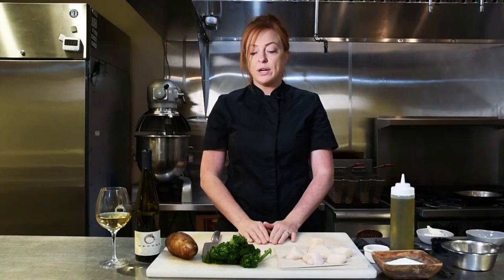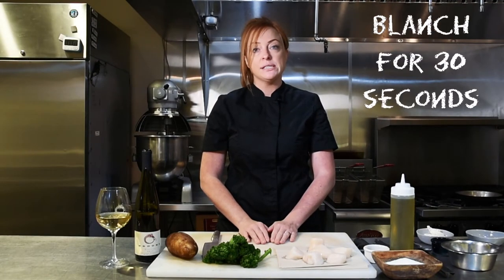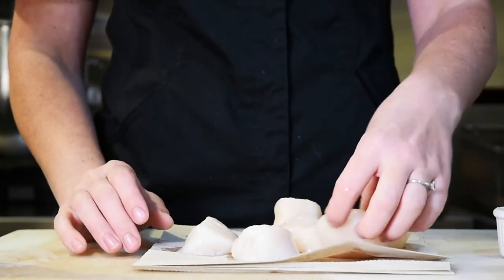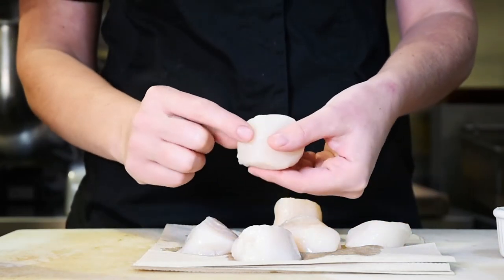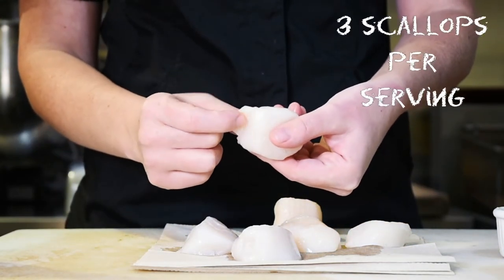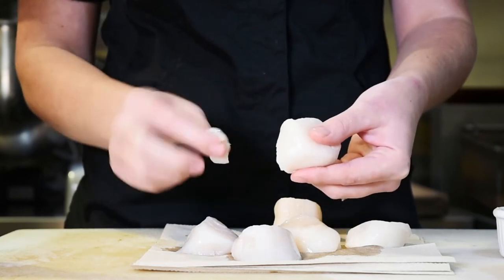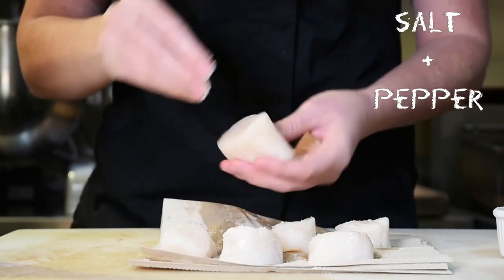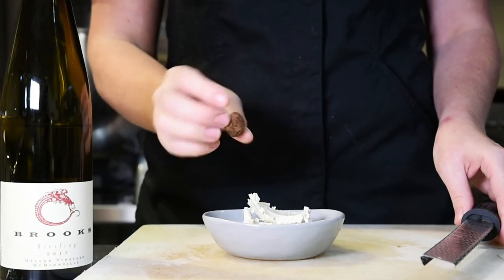Next, we're going to take some blanched broccolini — just blanch it in water for about 30 seconds. These are U10 scallops, so they're quite large. For this recipe we are going to use three per person. Just remove the foot on the side of each scallop and lightly season them with a little bit of salt and pepper.